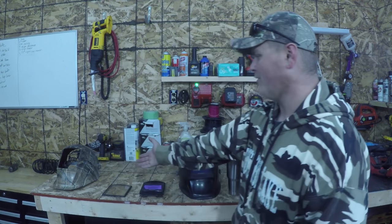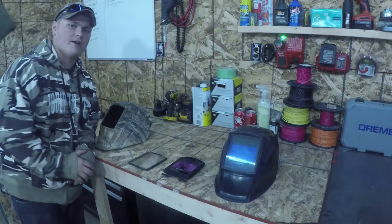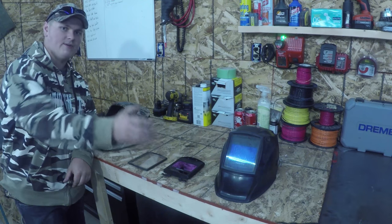Hey guys, you're watching Bold Proof Tech. Today we're going to be having a look at my new camo helmet and my old black helmet from Miller, and we're going to be comparing both these helmets.